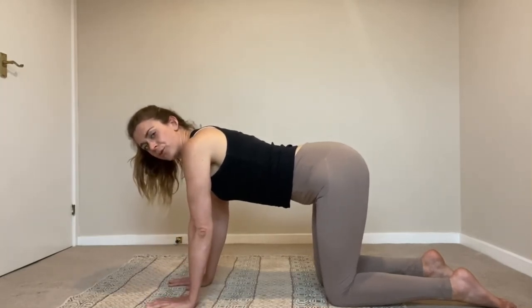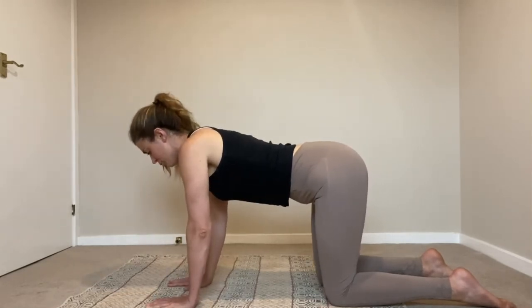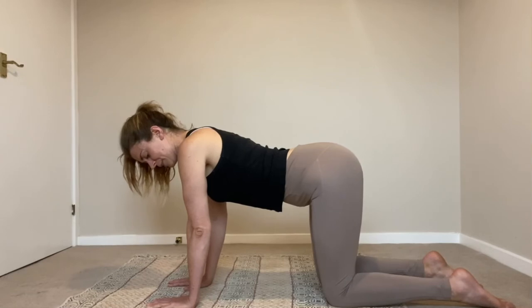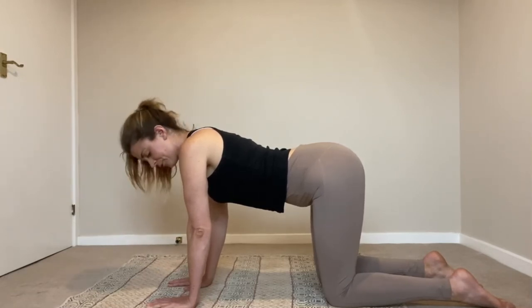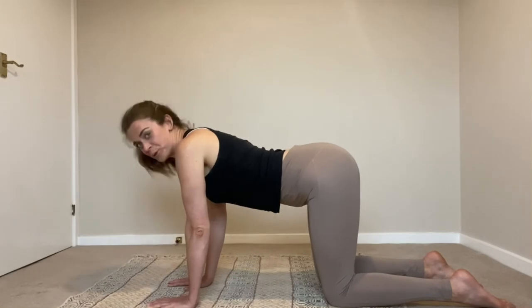Spread the fingers nice and wide, keeping them as flat on the floor as possible. Don't let your fingers lose contact — they want to relax and claw up, but stay grounded through each finger and each part of your palm. Wrists are directly underneath your shoulders, inner elbows are facing each other so the fleshy bits face each other and the bony bits face out to the left and right. This doesn't change. You're not moving your neck here — you're moving your shoulders up and down.